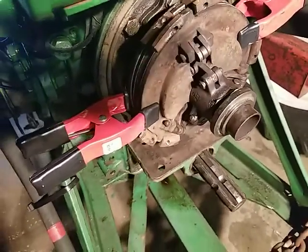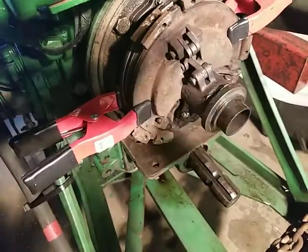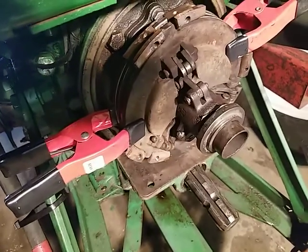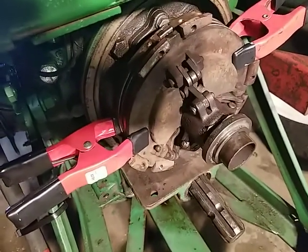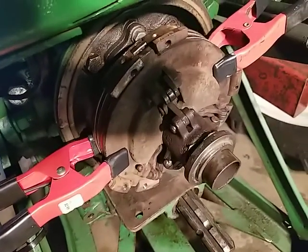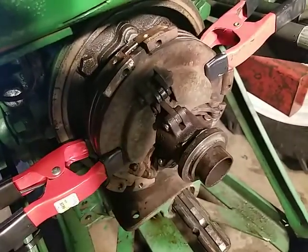Problem is, I think you've got to put the pumpkin back on so you can adjust your PTO lever so it pops in and out at a certain poundage. So it's getting kind of funky. I might quit for the day — I don't know, we'll see.